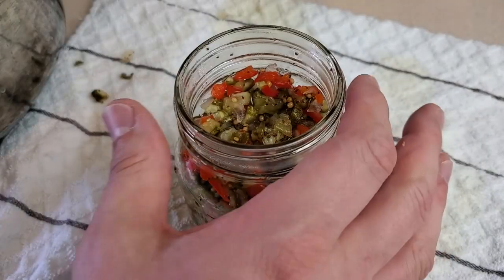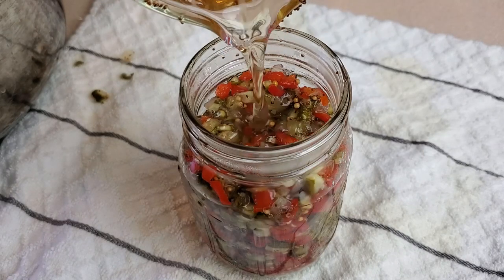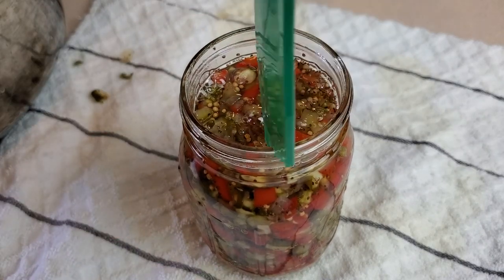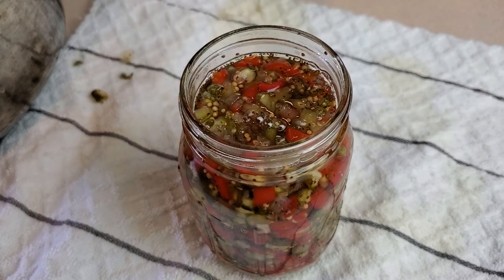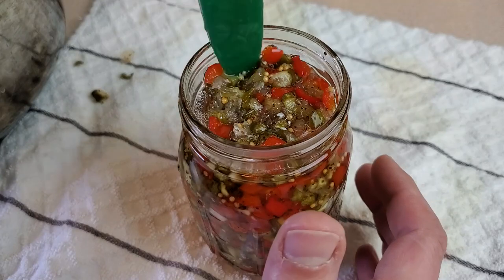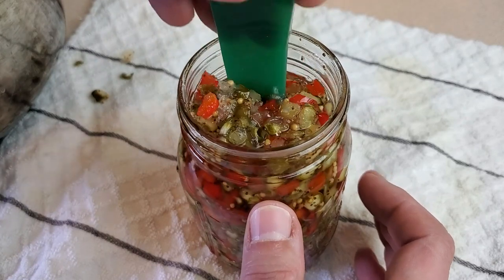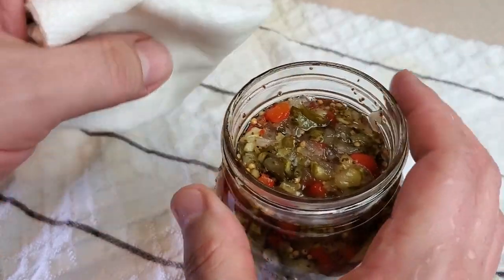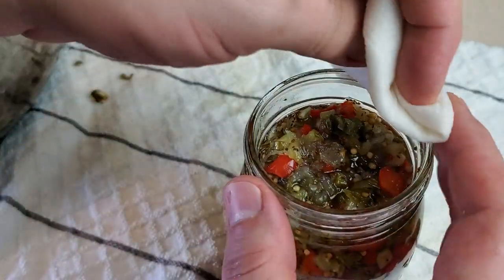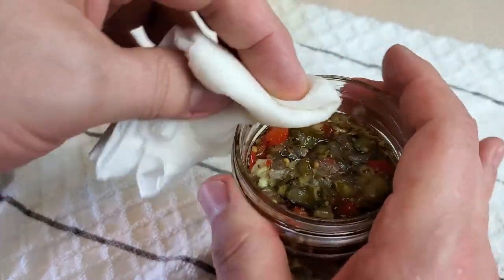Anyway, moving on. I've filled the jar most of the way with relish and I'm just going to top it off with some brine, looking to have a half-inch of headspace. I'll use my headspace measuring tool to confirm, and it looks good. With the same tool — which is also a debubbling tool — I'll work it around the inside walls of the jar to dislodge any rogue air bubbles trapped in there, so the jar cans properly. Then I'll take a wet paper towel and thoroughly wipe the top rim, keeping in mind the jar is very hot, to ensure any residue is removed so the lid will seal properly.